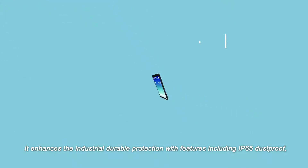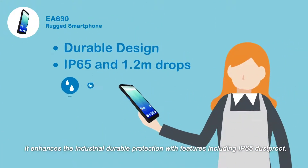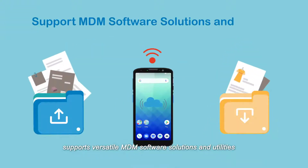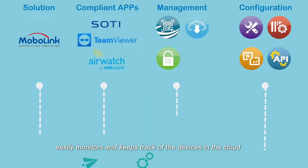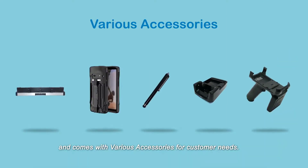It enhances industrial, durable protection with features including IP65 dust proof, waterproof, and 1.2 meter resistant fall protection. It supports versatile MDM software solutions and utilities, easily monitoring and keeping track of devices in the cloud, and comes with various accessories for customer needs.